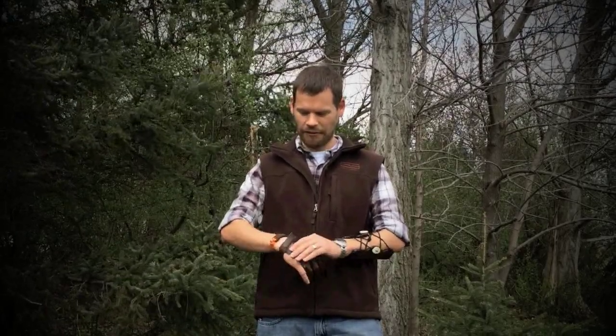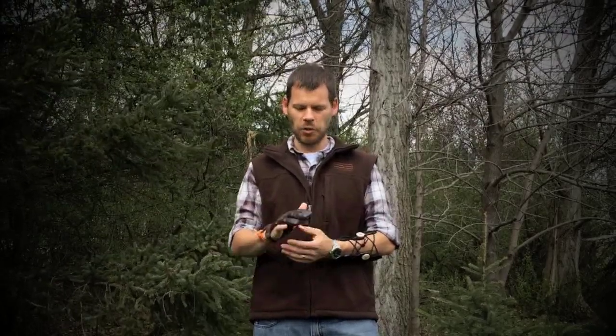Definitely a glove that I've enjoyed shooting, and I'm glad that I've played around and tried different things. I'll continue to shoot this probably into the summer.